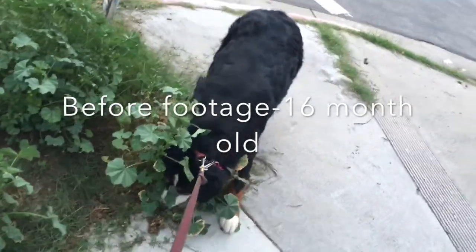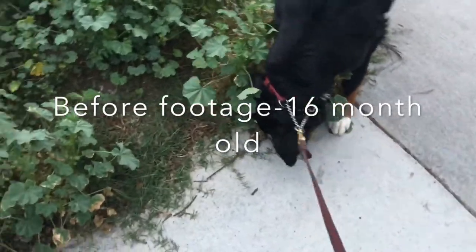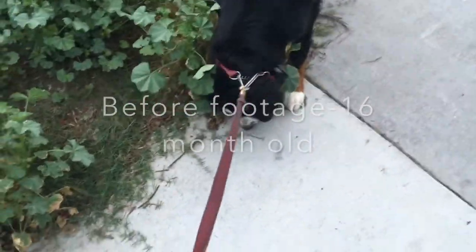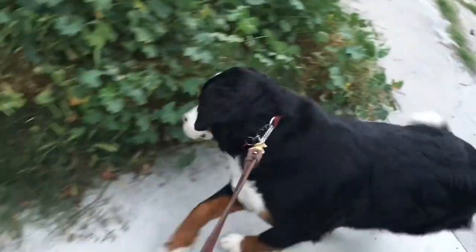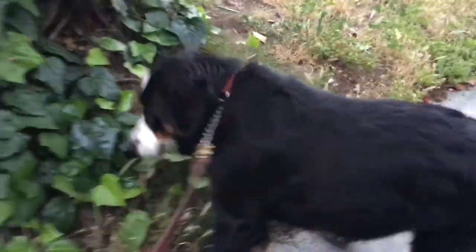Come on — this is nuts. I actually can't move her. Is it unfair for God to make dogs like this? Come on, come on — crazy puppy. And yes, this is a puppy. This is a 16-month-old dog.